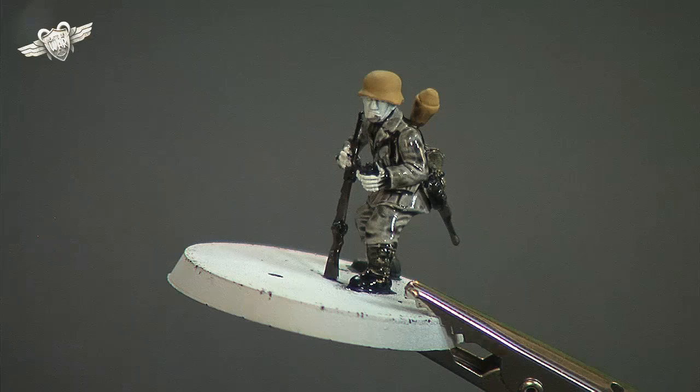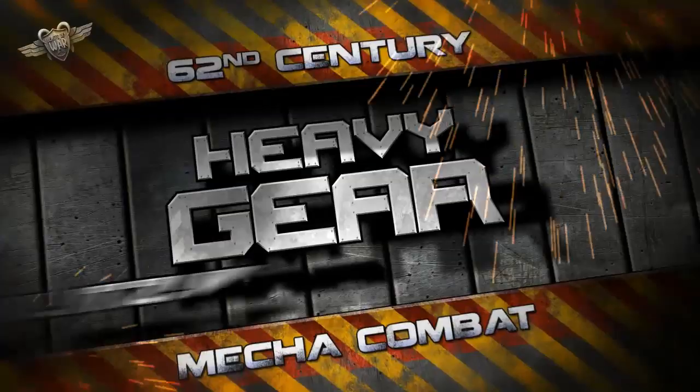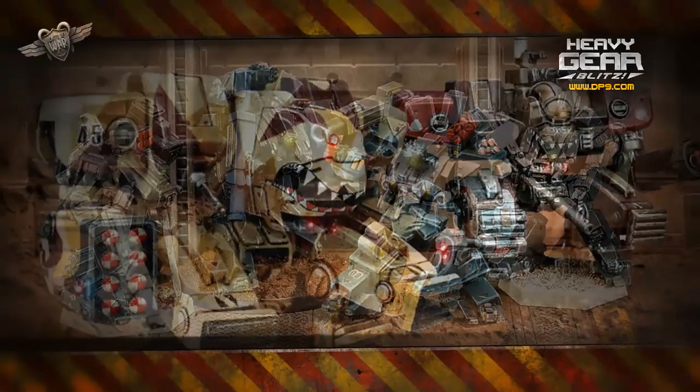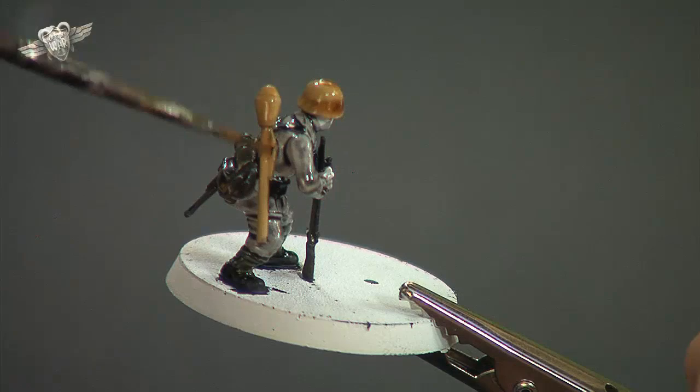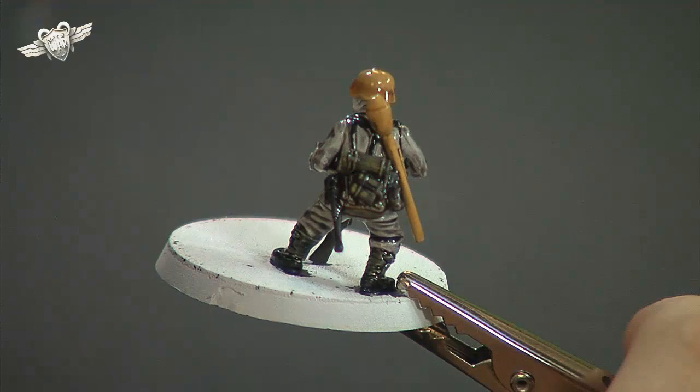We'll wash the brush off and use Citadel Gryphon sepia now on the helmet and on the Panzerfaust. Give that a good coat as well. With the helmet, because we're going to do a bit of camouflage on that, we're going to give it that coat of sepia, then add camouflage, and then probably add a black wash to tie it all in. But for basic shading, we're just going to apply that sepia to the helmet and let that settle down.